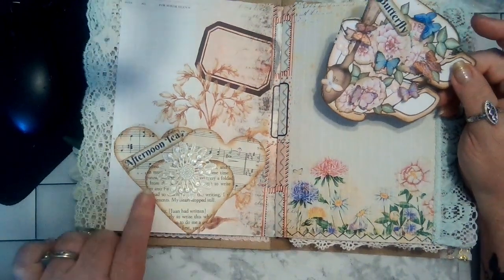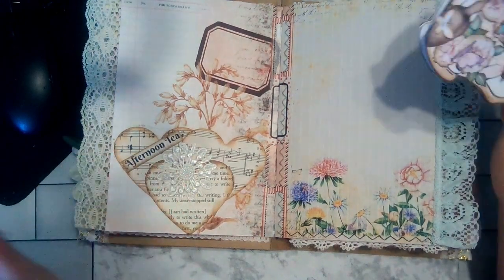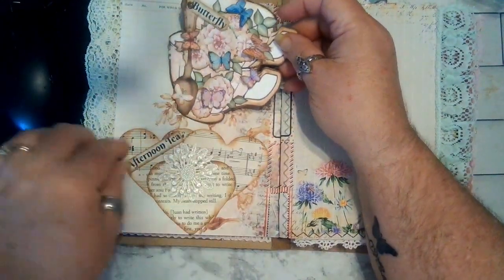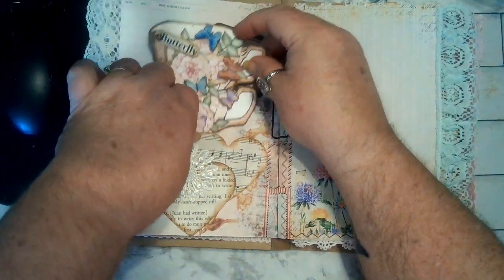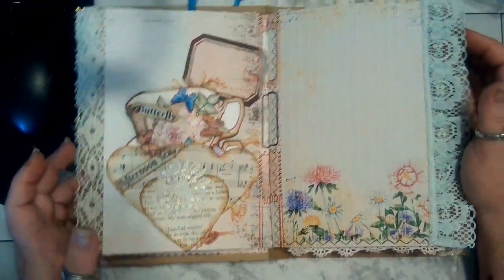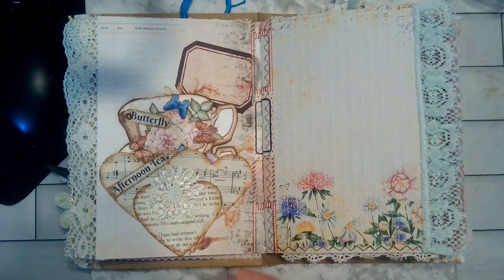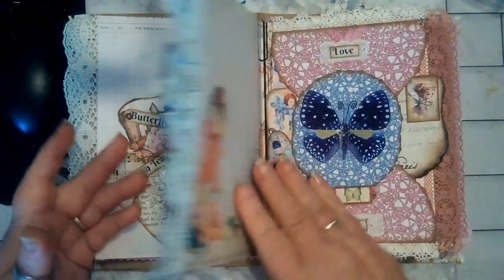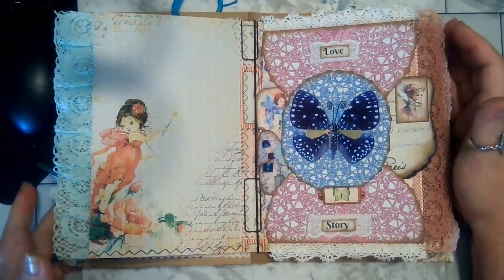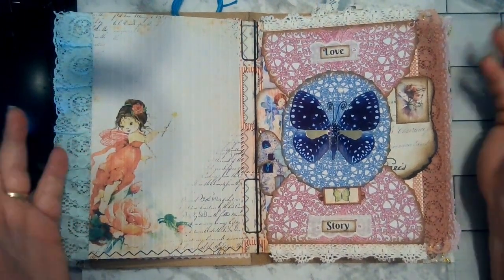Then I made this — all it is, is three hearts punched out in different types of paper. I have these flower clusters and I put that in there, glued it down on the side and the bottom. The rest is open so you can put a tag in it. I put this in it instead. This I left for journaling space. Some of the pages are just so pretty, it's kind of hard to do anything with. So just like this one — I didn't want to mess with it.